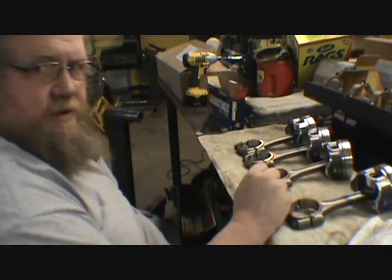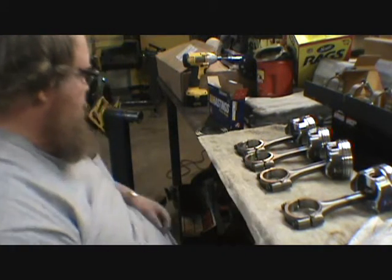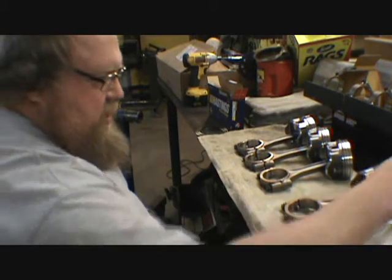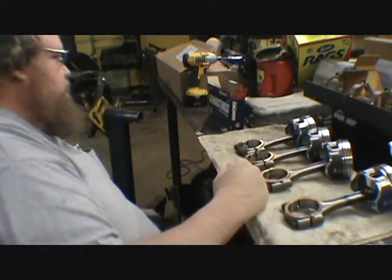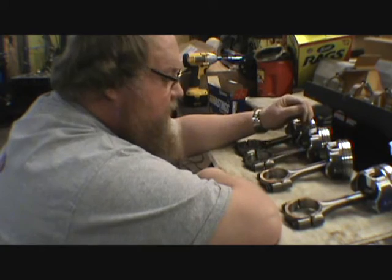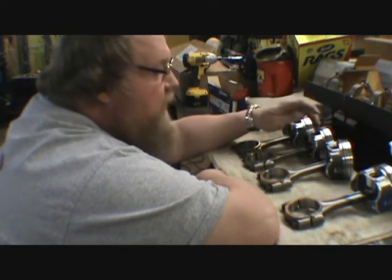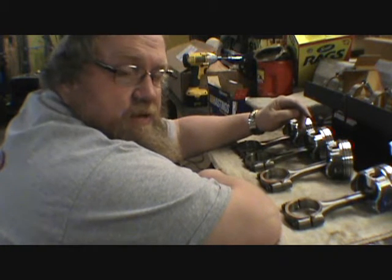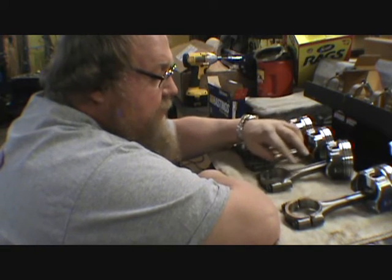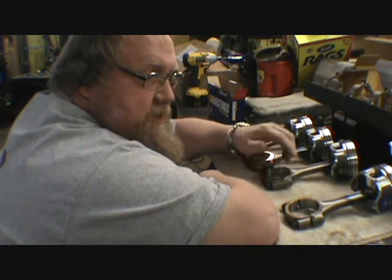I will pull out the rings, put them back in the box, check the gaps one more time since we had to have a few of them touched. We didn't have to do much — it was just a half hour or so that he had to take out of them. As I know those rings are good, I'll put them on the pistons. I've already showed you guys checking the ring gaps — I ain't going to do it again. If you want to see that, go to the first video on this.